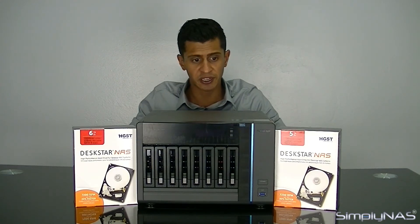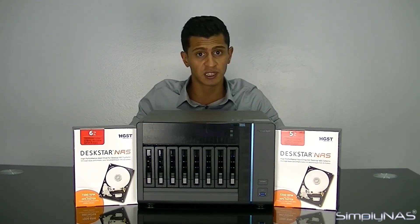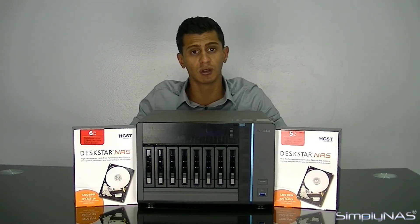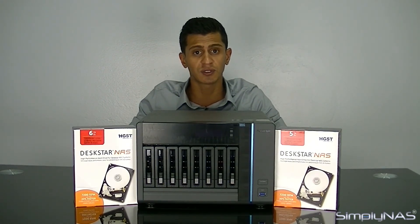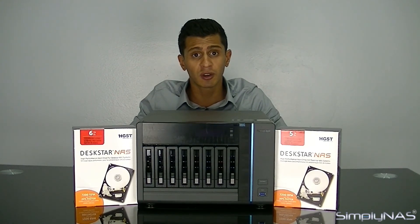If there are any other questions that you don't feel we've covered in this video, send us an email at sales@simplyNAS.com, or give us a call at 407-960-4690 — we're always available and happy to answer your questions. If you enjoyed this video, please subscribe to our channel to get updates when we post other informative videos, and like the video as well — it gives us a little more impetus to make more videos for you. Thank you for joining us today. We hope you've enjoyed looking at the TVS EC880. Don't forget to subscribe to the channel. Have a wonderful day.